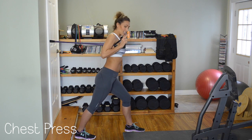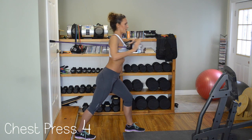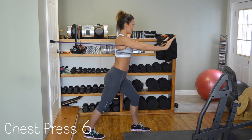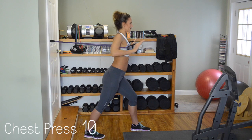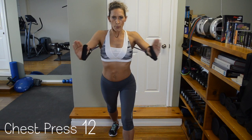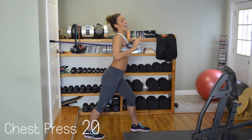Body stays straight. We're pushing straight forward for 20. One, two, three, four. If it's too easy, creep up. Five, six, seven, eight, nine, ten, eleven, twelve, thirteen, fourteen, fifteen, eighteen, nineteen, and twenty.